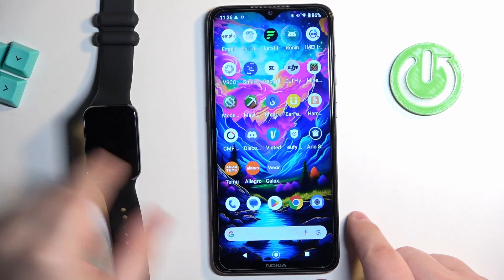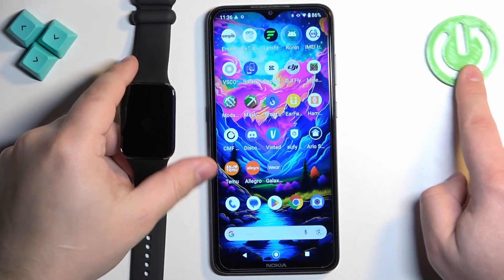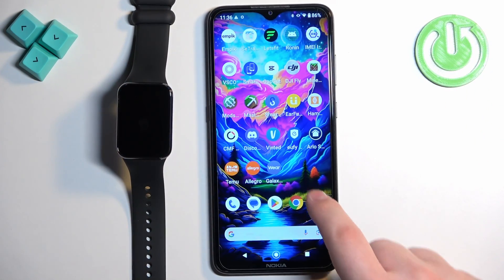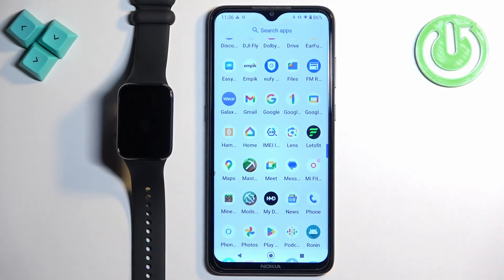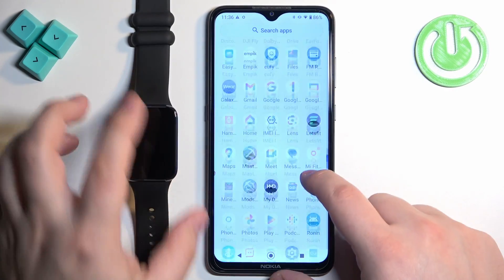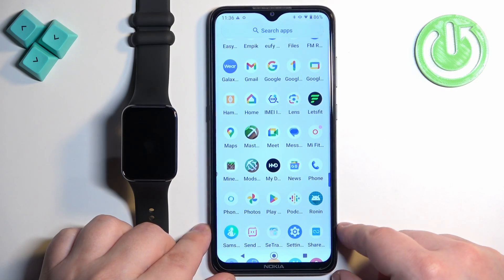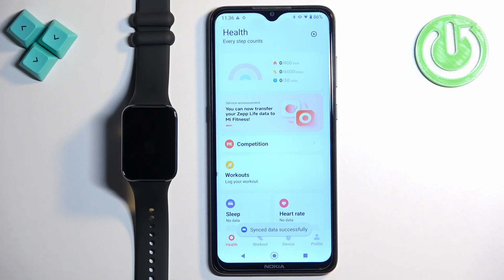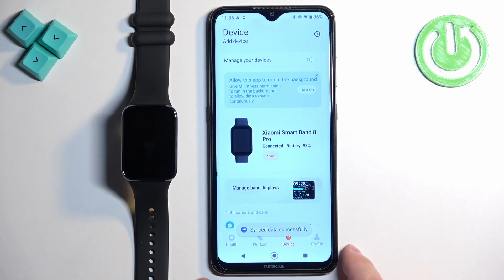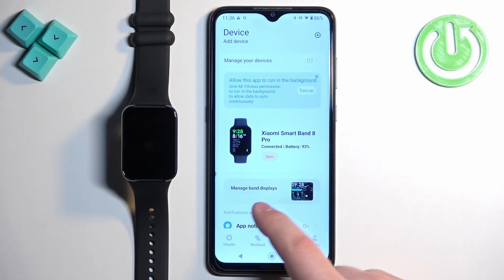On the phone that is paired with our Smartband, we can open the Mi Fitness application. Open the Mi Fitness app, and in the app tap on 'Device'. Here you should see your Xiaomi Smartband 8 Pro on the device page.